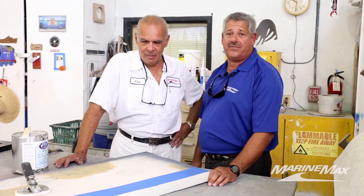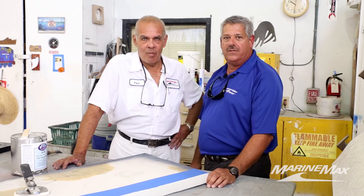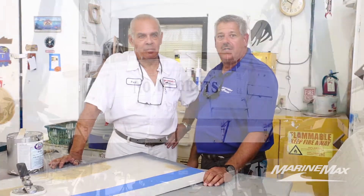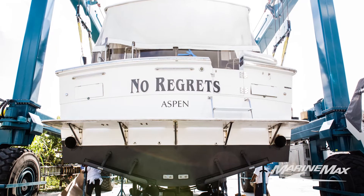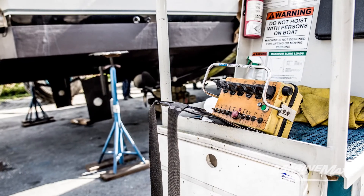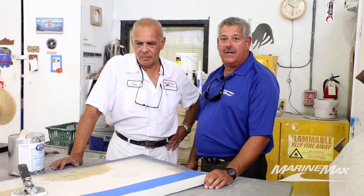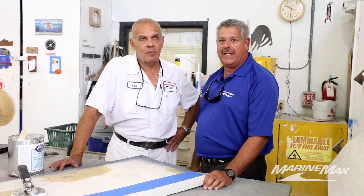We just recently did a huge project where the struts and rudders were torn out of a boat, and we had to work with a naval architect and a composite expert to put the boat back into boat manufacturer condition. Paul was instrumental in making that happen. We're standing here in the yard with two of our yard crew members — Gene Mark and his brother Yonel.